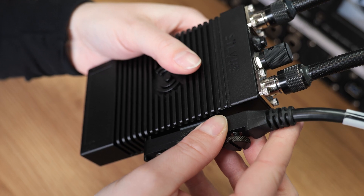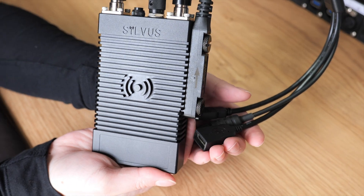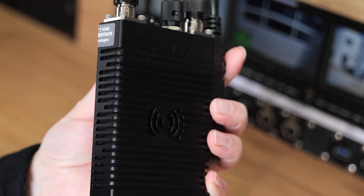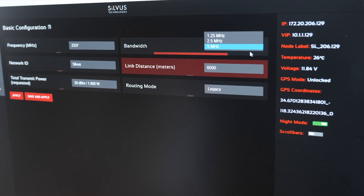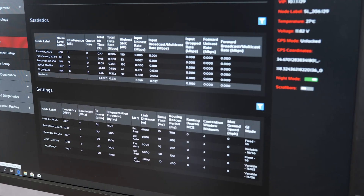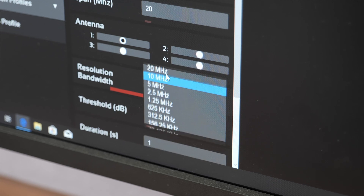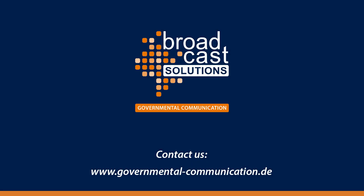One of the new features is that the power supply is external only. Another highlight of the new SL4200 is the new GUI, a graphical user interface.